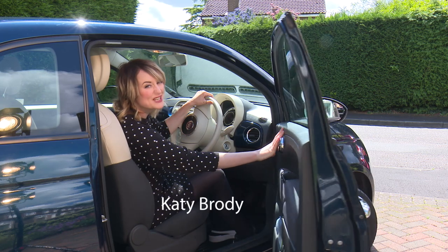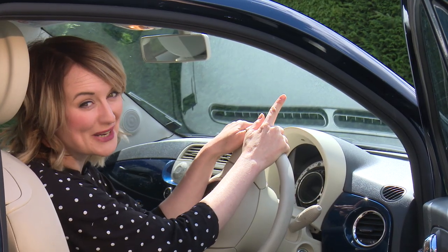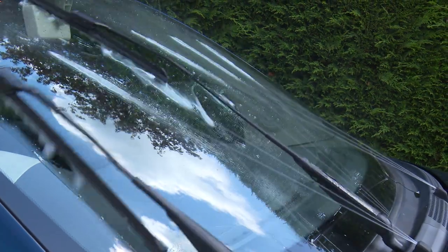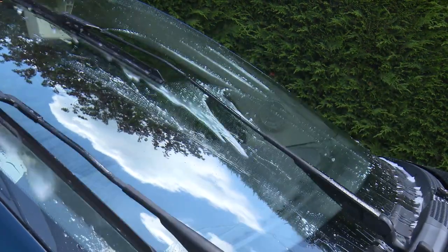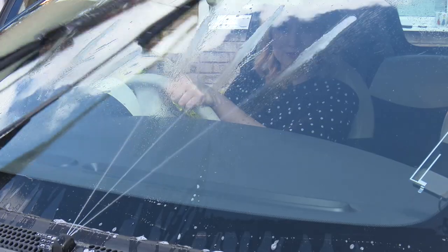To be a safe driver it's essential to have clear and clean windows to see through, especially the windscreen. That's why we should take care of our screen washing system and, when it's safe to do so, regularly give the windows a quick spurt and wipe to make sure it's all working effectively.